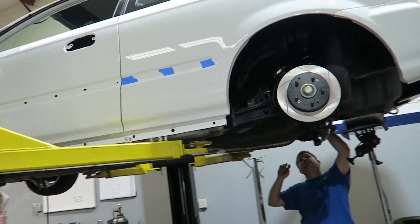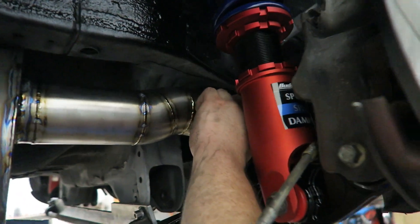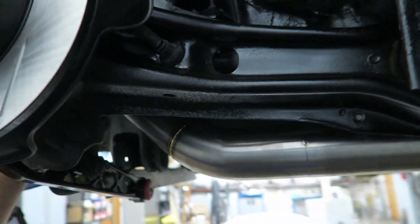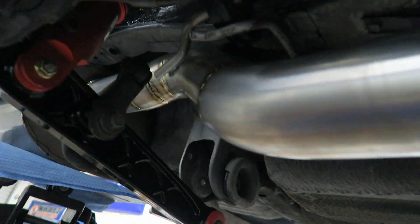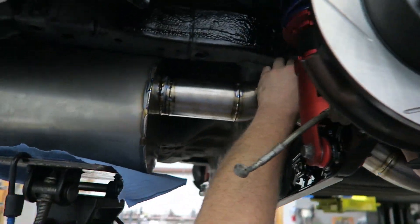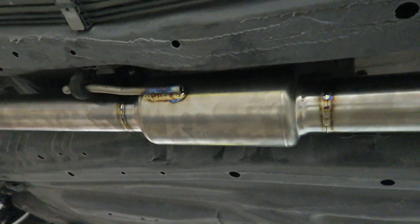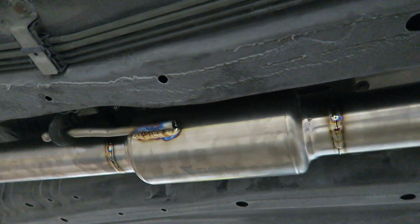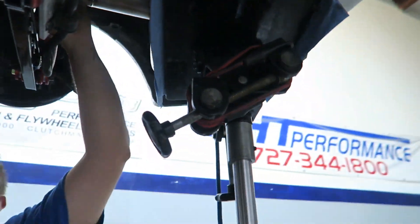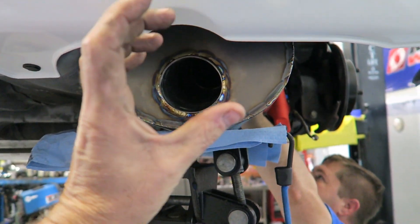Still building the exhaust — right now we're on hangers, the muffler is tacked in position. We use titanium hangers and the factory Honda rubber mounts, so it's as close to factory as we can get. Obviously the mounts don't have to do a whole lot of work since the exhaust should be quite light. The muffler is quite big compared to the little tiny ones we do. We have this muffler in a 10-inch and a 15-inch version, but this muffler should make quite a bit of difference. We're coming up with ideas for the tip — going to do a three and a half inch.